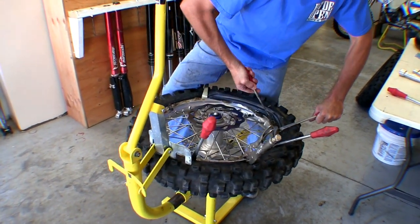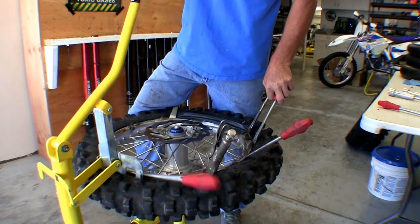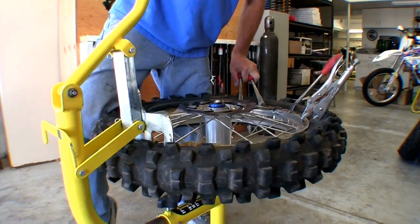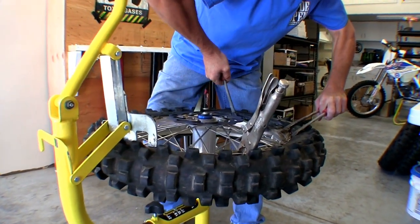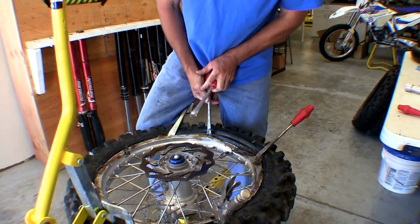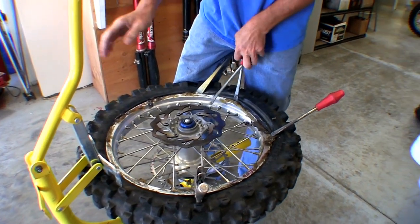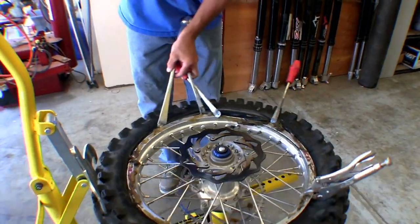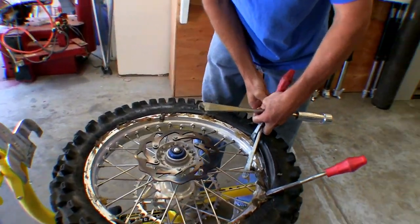As you get closer it gets tighter and tighter, so instead of breaking the bead push this down and you'll see the bead get sucked in. Work around it and now you're guaranteed not to break the bead. You can see the bead being sucked in — once it's sucked in you don't need to push it anymore. Where the bead is still sticking up, run back over there and push down on it — you'll see it go down. That makes your life way easier at the end.